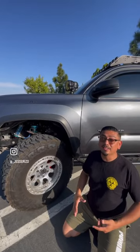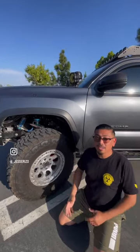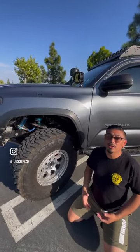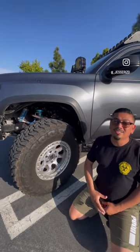For the third mod, I do think you guys should get a good set of tires. This is going to depend, of course, on whether you have a lift already or not in terms of size, but you should really start off with some good tires. Mine are Toyo Open Country MTs, 35 by 12 and a half by 17.